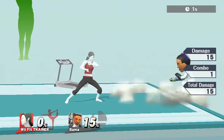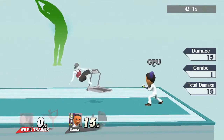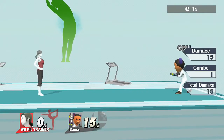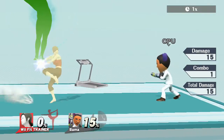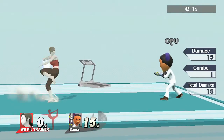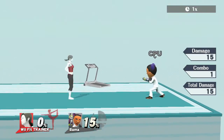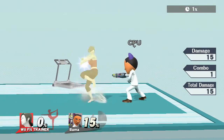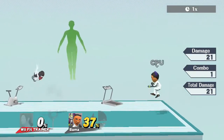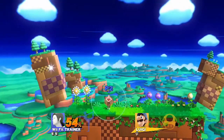On to Wii Fit Trainer's smash attacks. Forward smash hits for 15 with no charge — that's pretty decent, hits harder than most side smashes. On startup she kind of moves backwards, so you can actually make someone miss. Let's see how much it hits for on a full charge — 21 damage on a full charge. Good posture begins with a strong base.